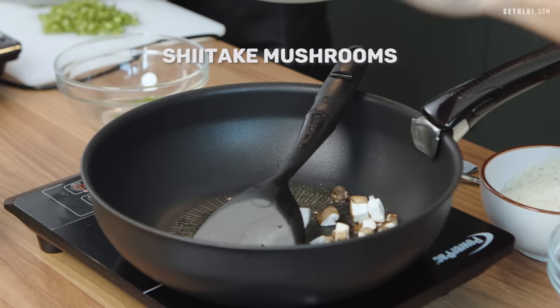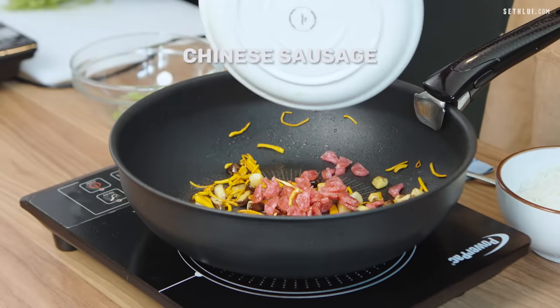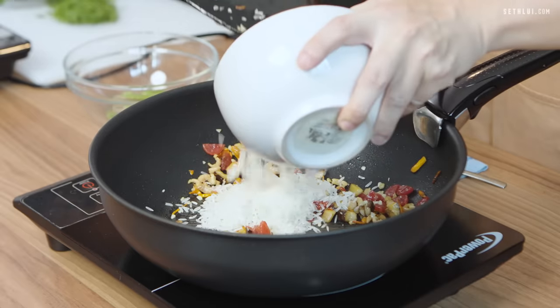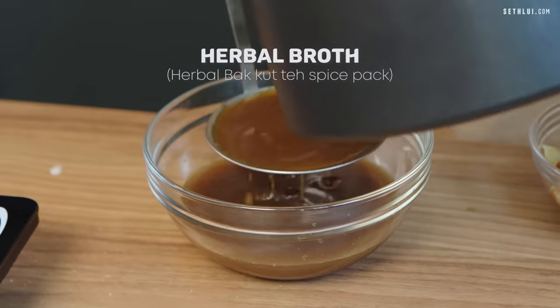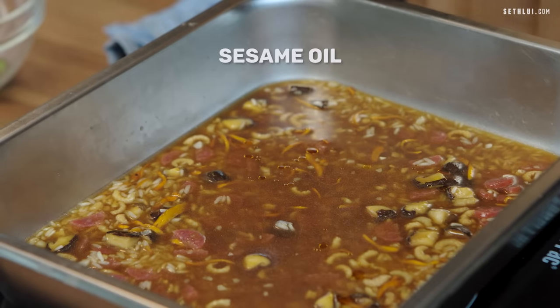What I'll do first is sauté the mushrooms, dried shrimp, Chinese sausage, and garlic. Then after all the flavouring and fragrance comes out, I'll throw in the rice and sauté it for a while. Finally, I'll strain out the herbal broth and use it to cook my rice in the steam oven.